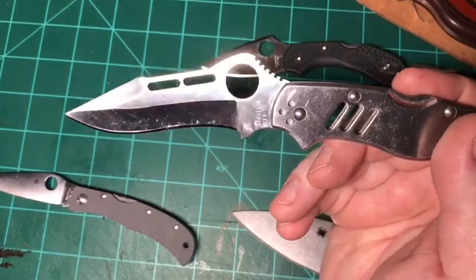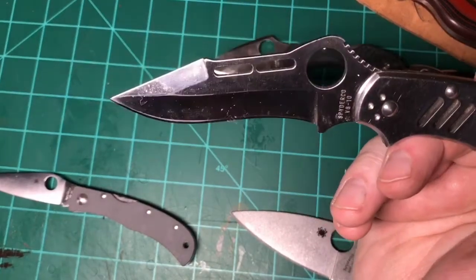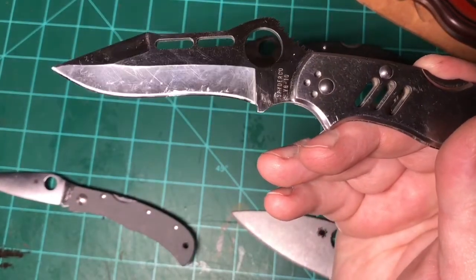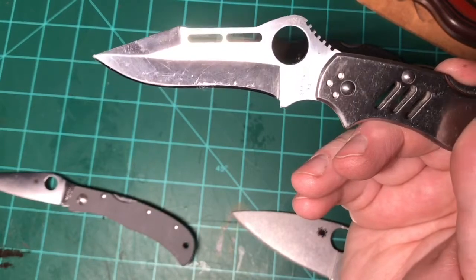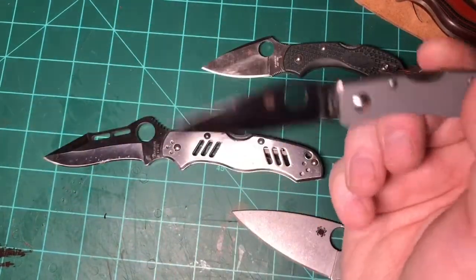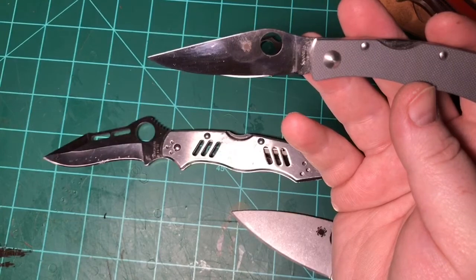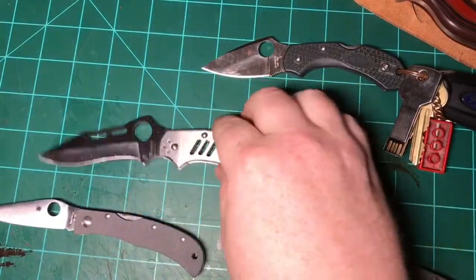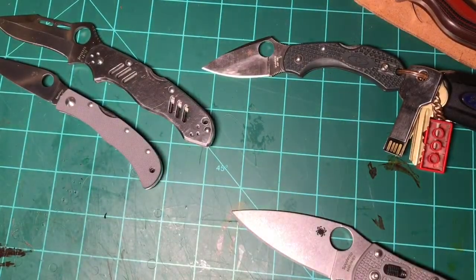Here's something interesting — this is about a 12-year-old model in VG10. This older one, I think it's called the Dilex, came in at 57.5 HRC. This is the newer Mini Jess Horn by Spyderco — I really like these Jess Horn Minis — and this one came in at 59 HRC. So they're running VG10 a couple of points harder these days than they were 12 years ago. Both of those are Seki City, Japan knives — just an interesting observation.